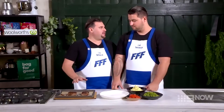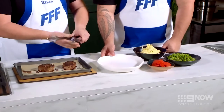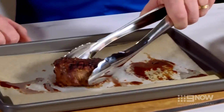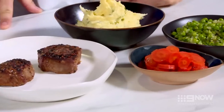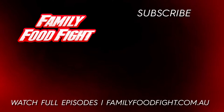Now that the meat's been resting for ten minutes, we're going to plate up. Get it on the plate. That's my type of breakfast any day. So here we have our perfectly cooked eye fillet, mashed potatoes, honey carrot and peas. For the full recipe, head over to familyfoodfight.com.au.